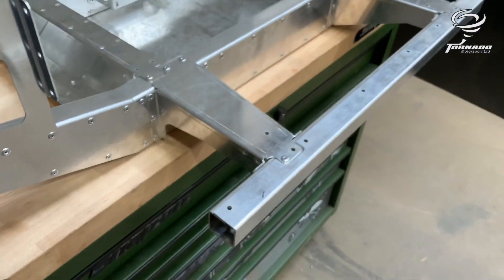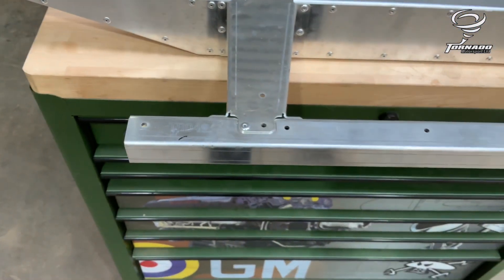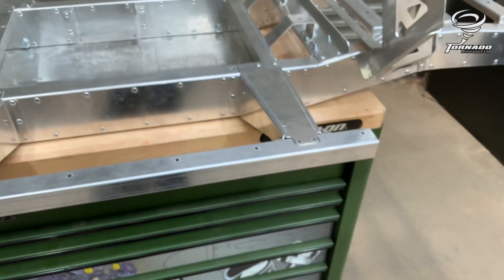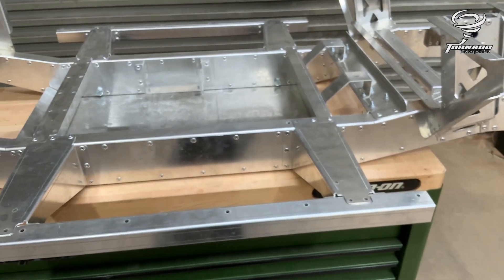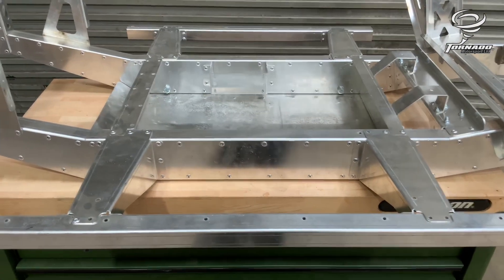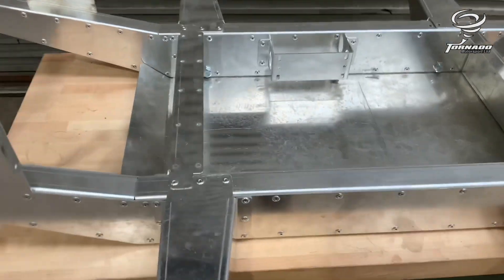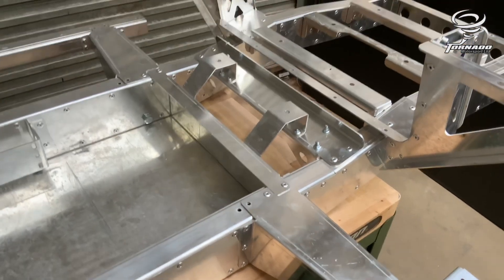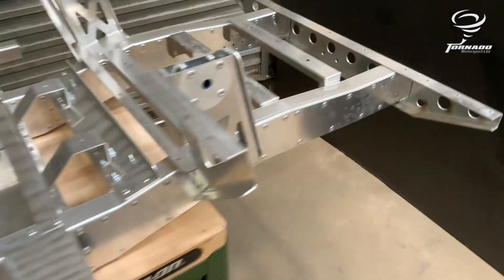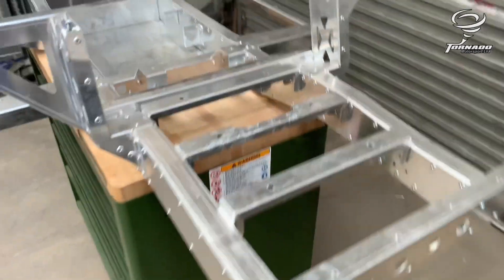Don't put any rivets in the top apart from the ones you see here on these sills — just that one at the front outrigger. Don't put any of the rest in because the floor goes on top of all this. Any rivets I've put in here you can put in; the ones I haven't, don't put in, or you'll just be drilling them back out.